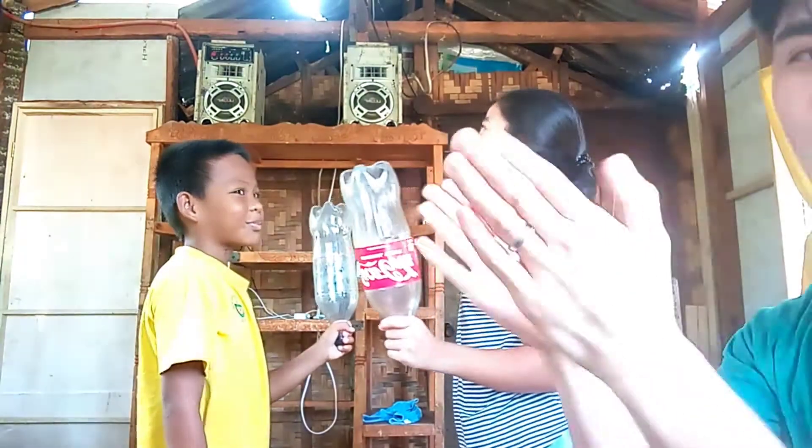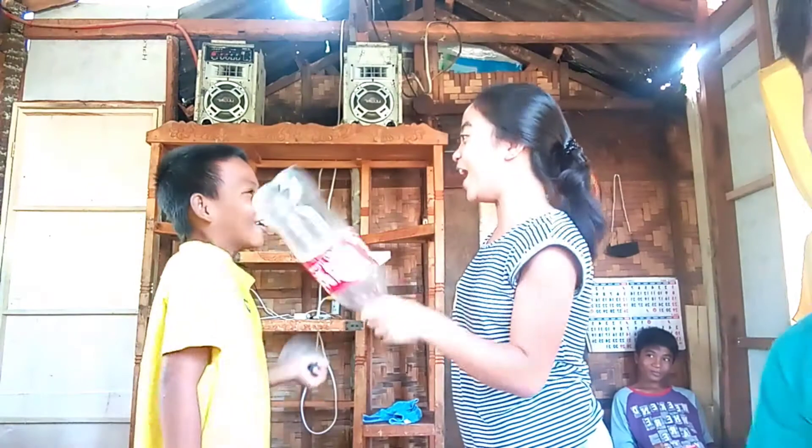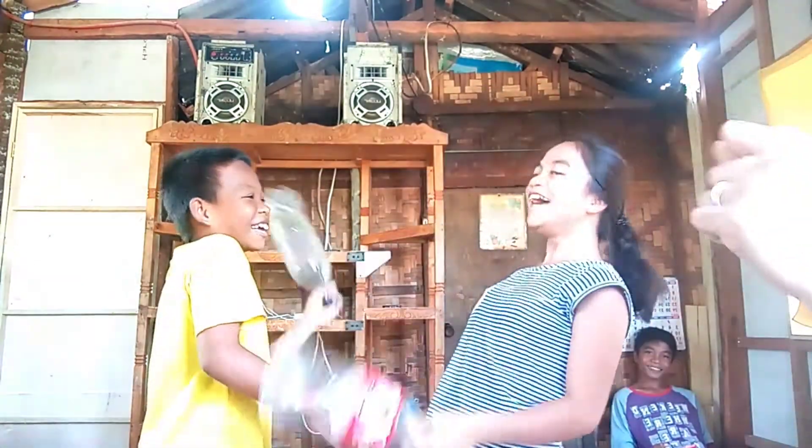Let's begin the game! Okay, ready! One plus one! Balik, balik, balik, balik! Ikaw na kamot, ikaw na kamot!